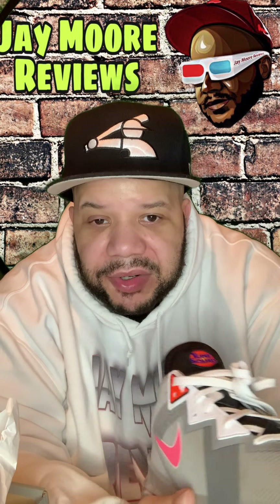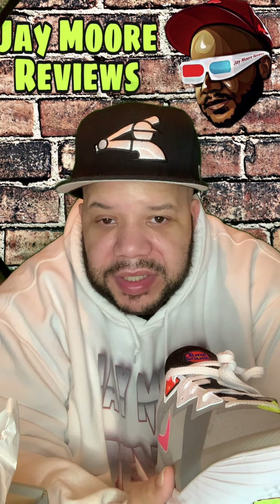Check them out and I'll see y'all on the next one. I'm out of here, peace, and I'll see you next time.